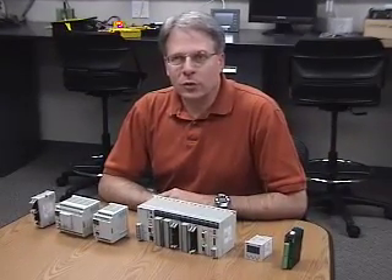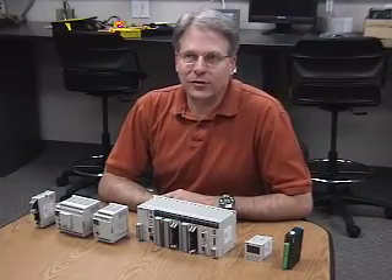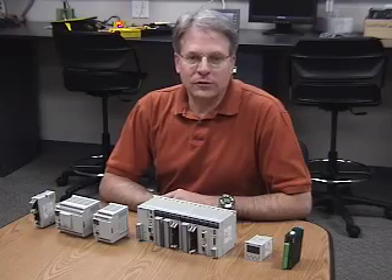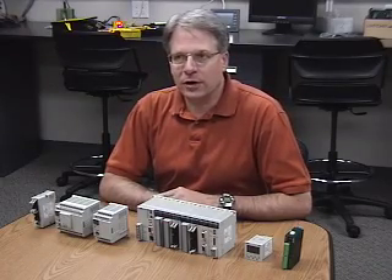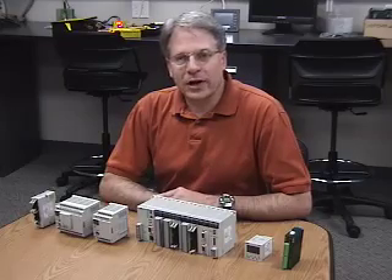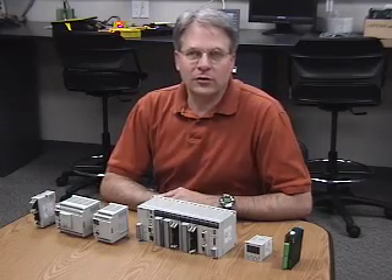Hello, I'm Brian Travis with Industrial Control. We're a Panasonic distributor here in Zeeland, Michigan, and we strive to provide you with application support. Keep in mind that Panasonic, as an international company, has the ability to provide both technical and distributor support across the entire world if your projects and products were to migrate outside of this area.